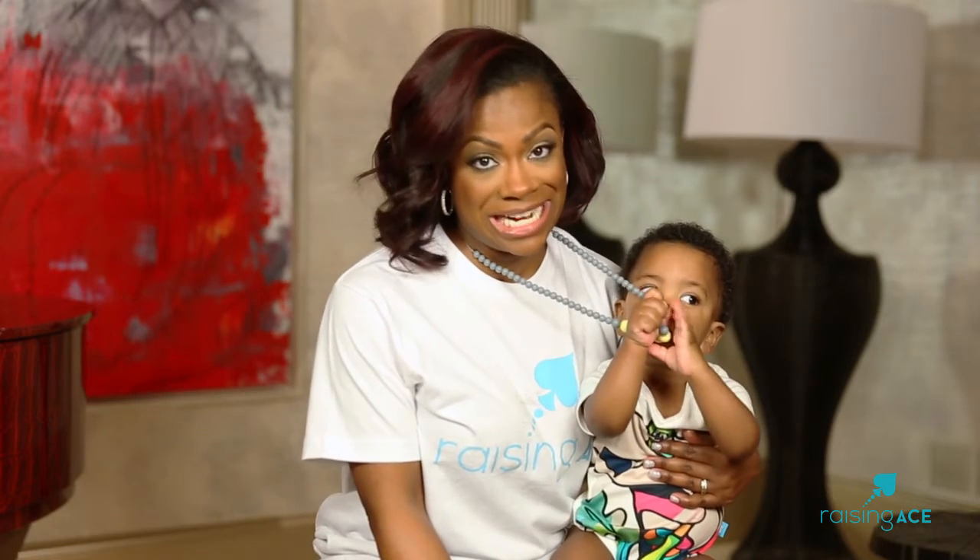Either way, your baby is gonna love it. The teething necklace has Ace's stamp of approval. Thank you for shopping with RaisingAce.com.